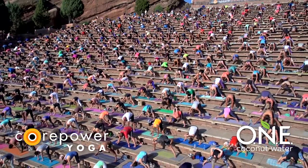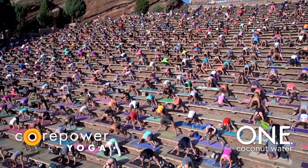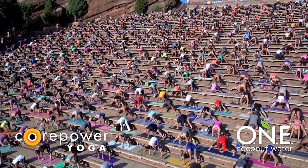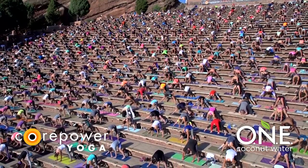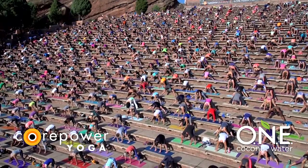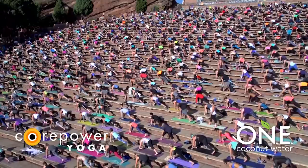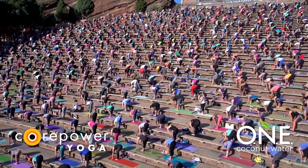Enjoy the stretch. Enjoy the moment — maybe here to recollect your breath or your thoughts. Find gratitude again to just be in this space, to do yoga at Red Rocks, one of the most amazing spaces in the whole world. Take a full breath in, breathe out. Inhale, halfway lift. Exhale, low lunge to the top of your space. Inhale, halfway lift — step your feet together. Exhale, fold. Inhale, chair pose.